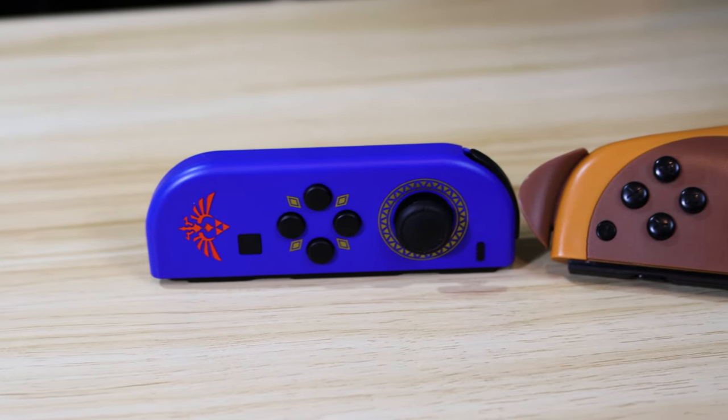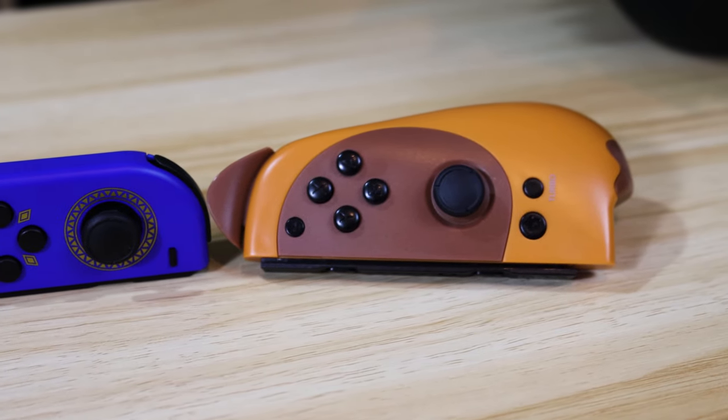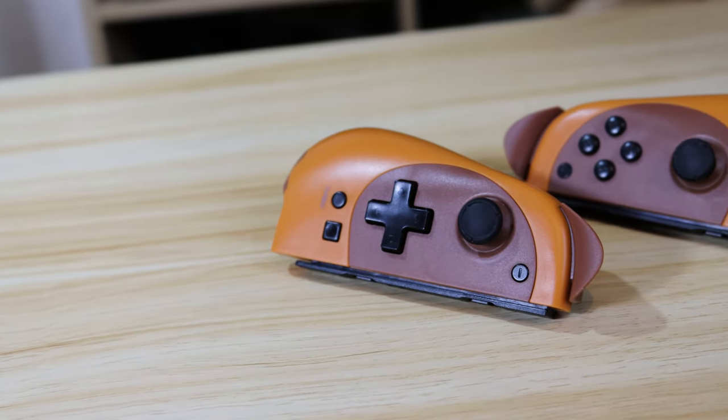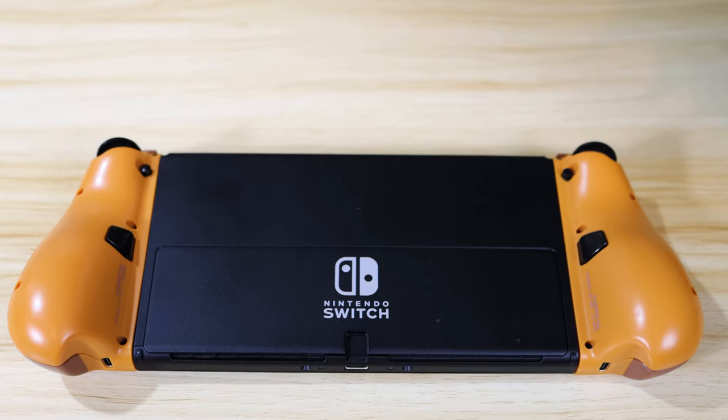They are definitely the cutest controllers in our collection, and anything Tom Nook-themed will always get my vote. But the design could get in the way — Tom had some trouble with the ears on the left and right triggers, and sometimes the small buttons result in some incorrect input. But if your hands are on the smaller side, you might not share these issues. The D-pad is once again a welcome addition, as are the two programmable buttons on the back and the turbo functions.